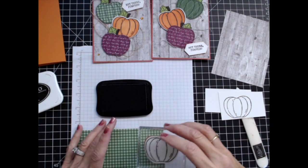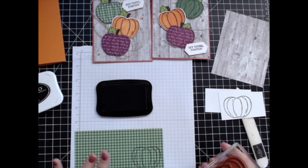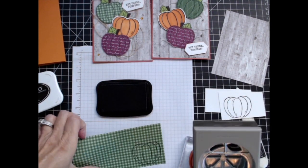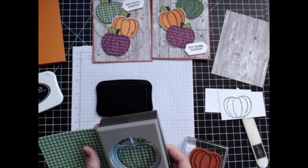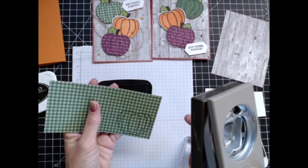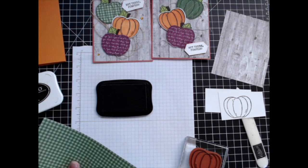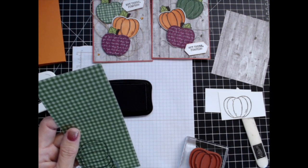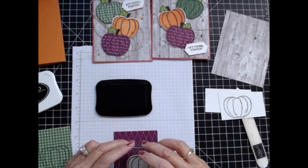When you're stamping these, keep in mind that your punch you're going to slip in like this. You want to put your pumpkin down close to the bottom because if you don't then you're going to end up having to cut off in order for it to fit. I'm going to go ahead and cut some of this back so that I'm not punching out extra.